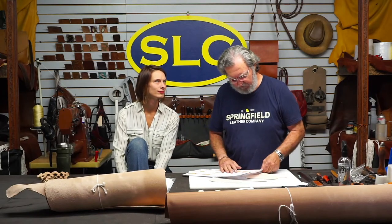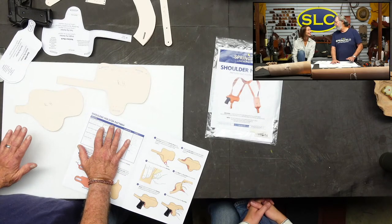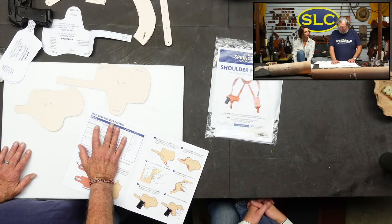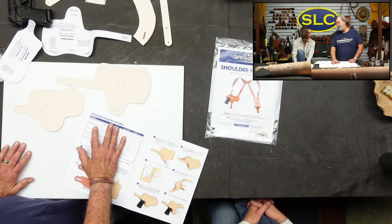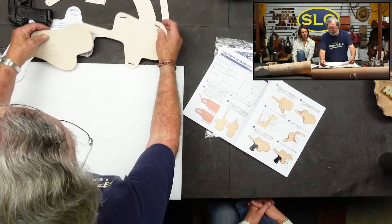In the instructions, it tells me that for a single-ply holster, which is what we're going to do today, we aren't going to line this. It's just going to be single-ply. I'll need a piece of 8 to 10-ounce veg tan leather, approximately 10 by 12. And that's just an approximation. You should have plenty if you have that big a piece.